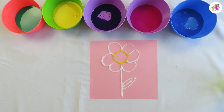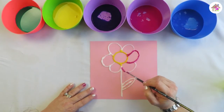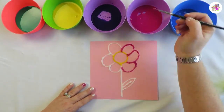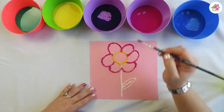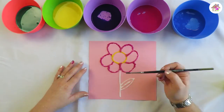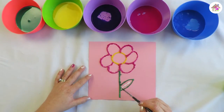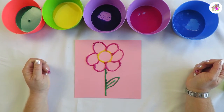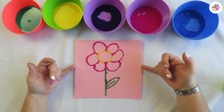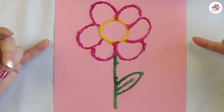There, you can see the flower is finished. Now what you're going to do is put it somewhere nicely to dry. Don't touch it too soon because it will take a while to dry.